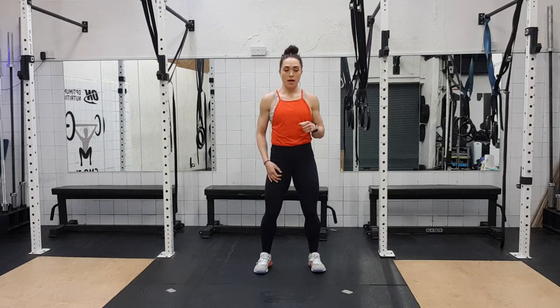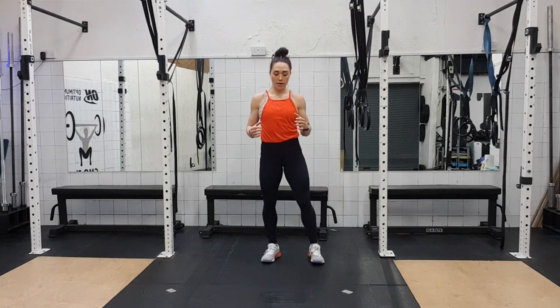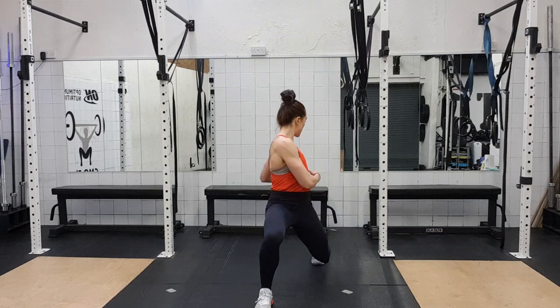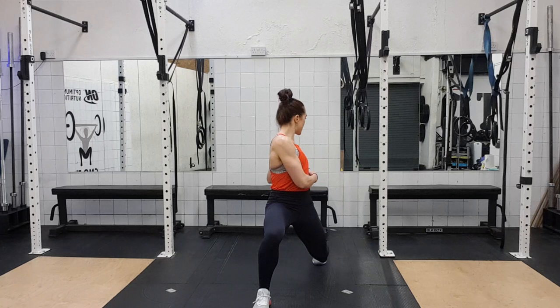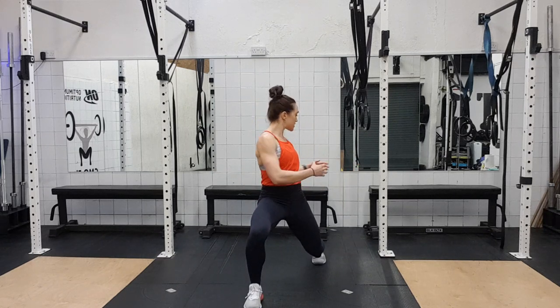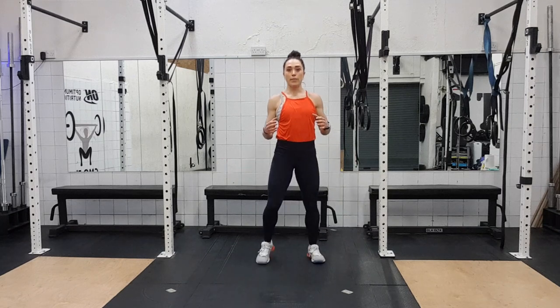Stay with me. Ready? We're going to lunge forward, this leg first — three, two, one. And one — twist, twist, centre, back up. And again — two, twist, twist, centre, back up. Three — twist, twist, and back up. Four — twist, twist, and back up. Five — twist, twist, and back up. Six — twist, twist, and back up.